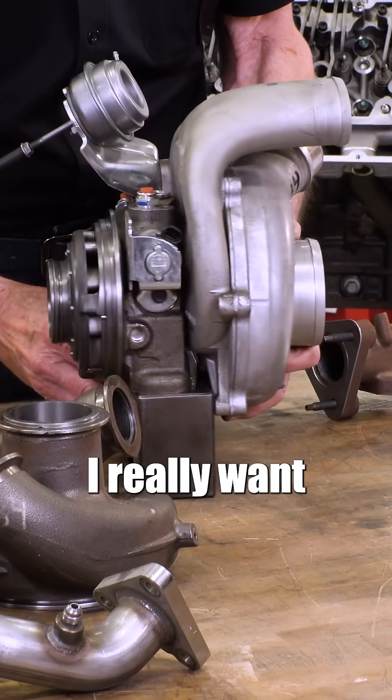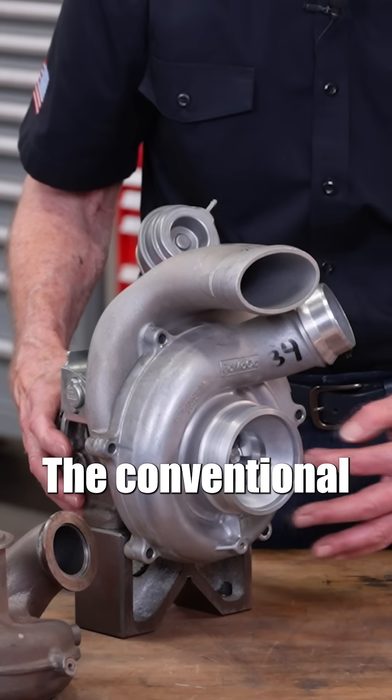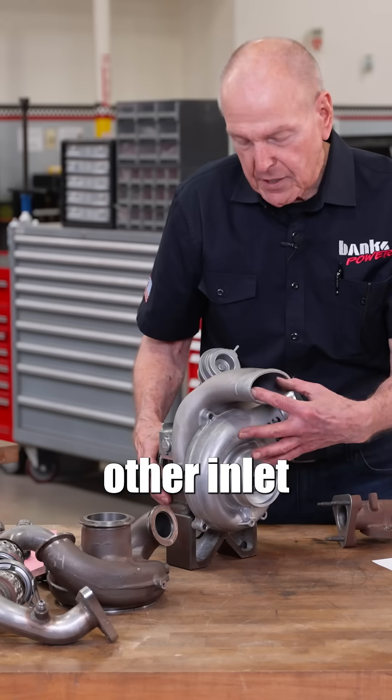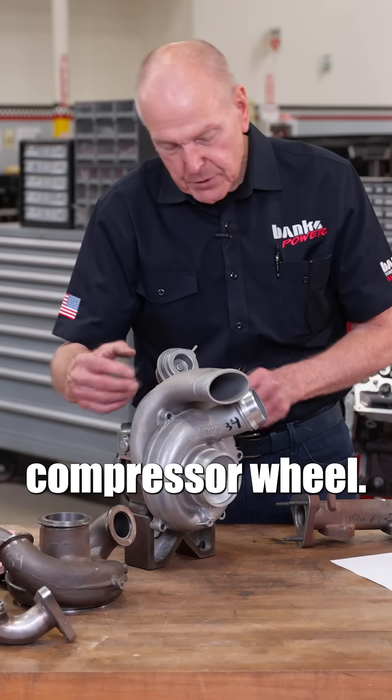It's this compressor I really want to show you. There are two inlets into the turbocharger: the conventional on-center inlet, and this other inlet that goes to what would be the back plate behind the compressor wheel.